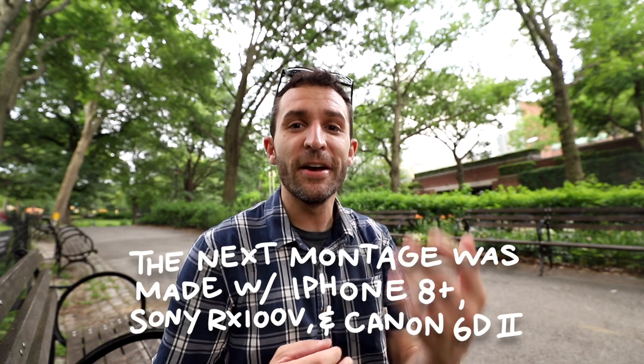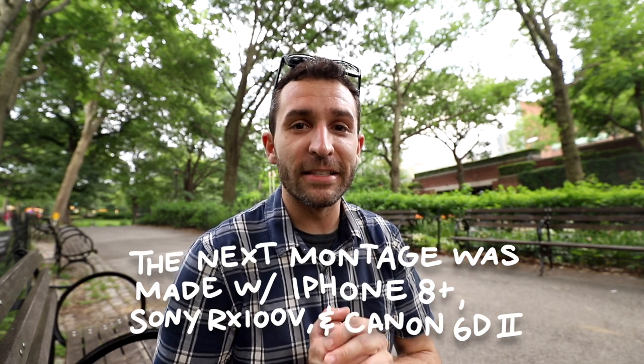If you haven't subscribed, make sure to do so. Make sure to let me know what you think in the comments, and I really can't emphasize enough how nice this city is on a great summer day. It's incredible.